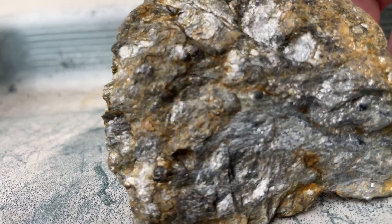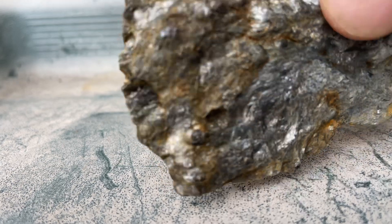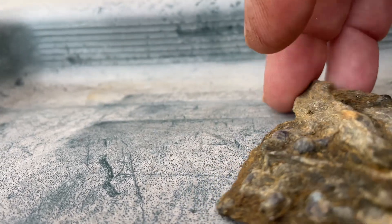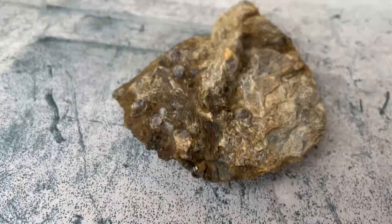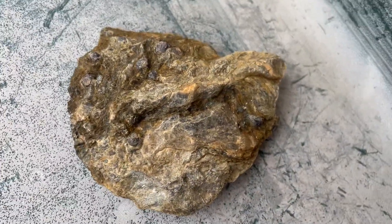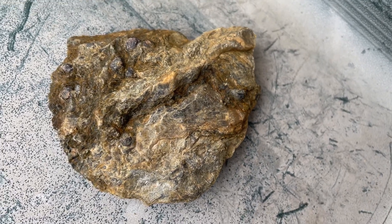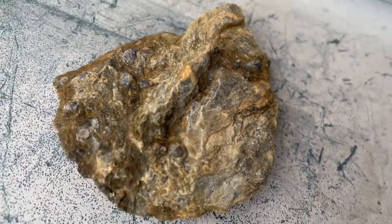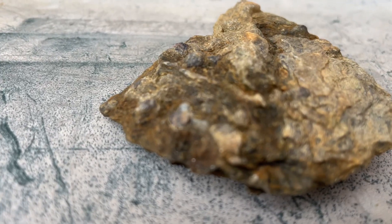It's got a lot of mica in it which makes it real shiny, but that's where the gold is — around those mica schists. But it's totally got the shape of a clam. I could be wrong, but it sure does look like one.